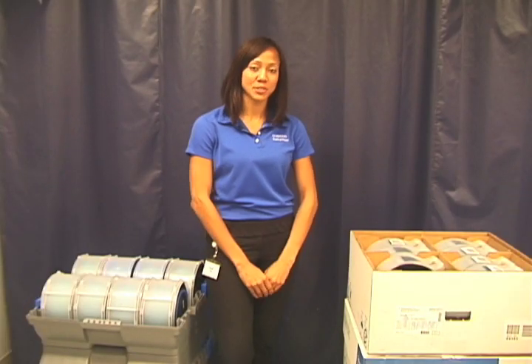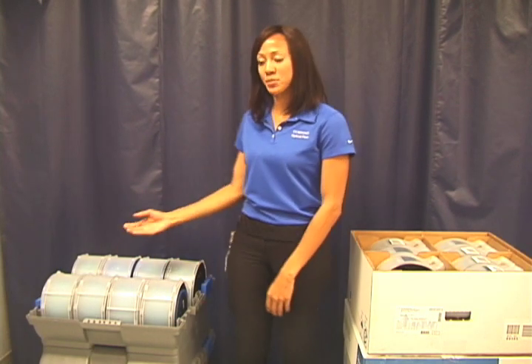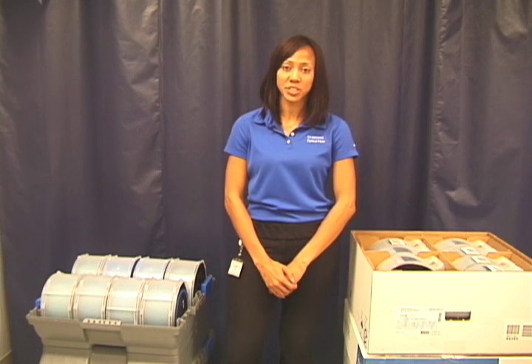Most of our customers will receive their shipments in corrugated boxes. However, some customers will receive shipments in plastic totes. If you receive plastic totes, please use the same unpacking, transporting, and storage guidelines that were previously presented.